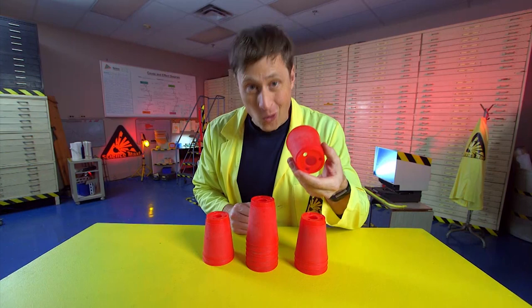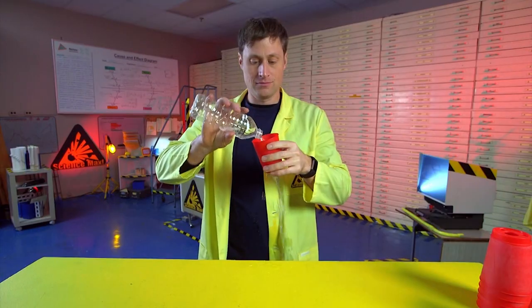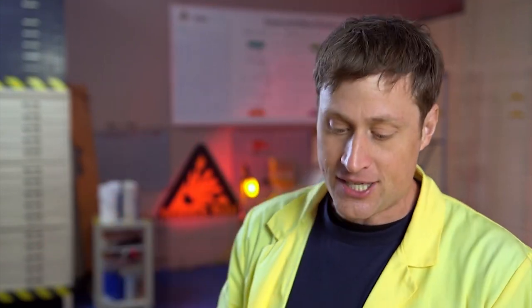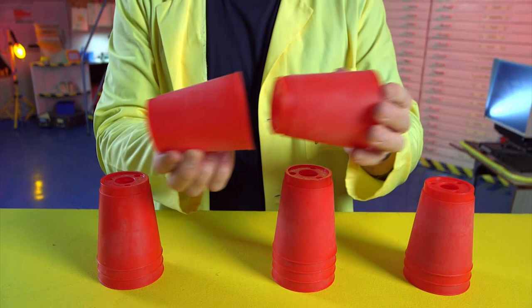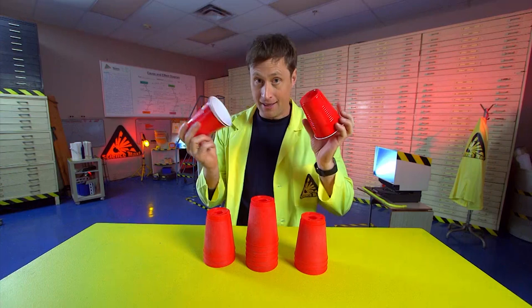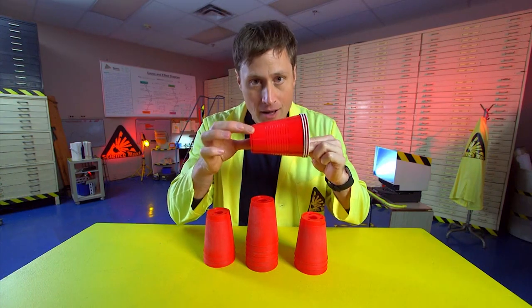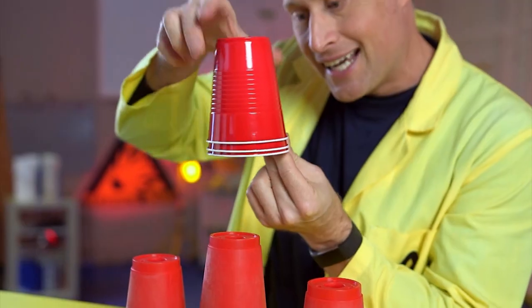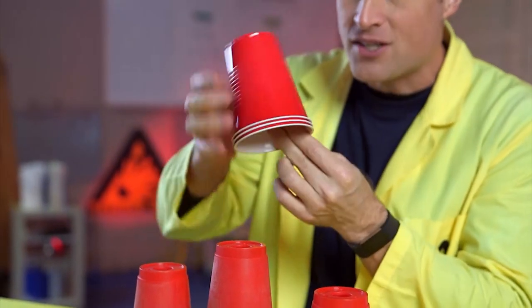First of all, these cups have holes in the bottom, which makes them not very good as cups. Why do they have holes? Because of science. When you pull the cups apart, there is air that needs to get inside the cup. If you don't have a hole like these ones, the air makes them stick together, because there's nowhere for the air to get in except for underneath, and they will stick.